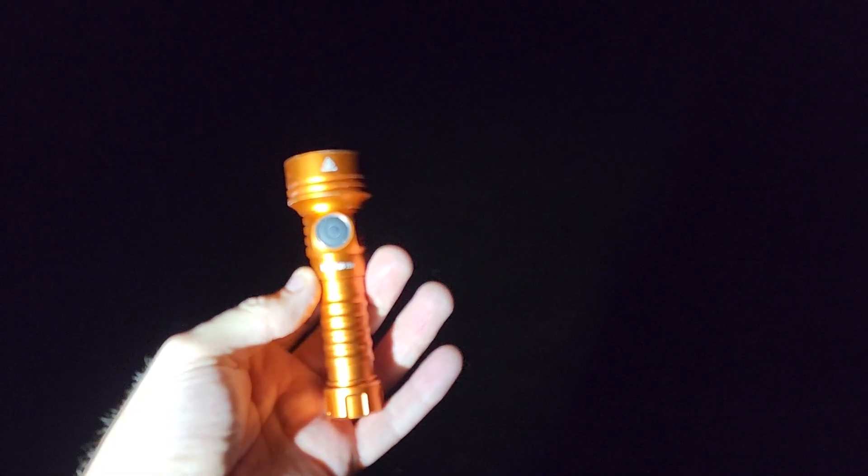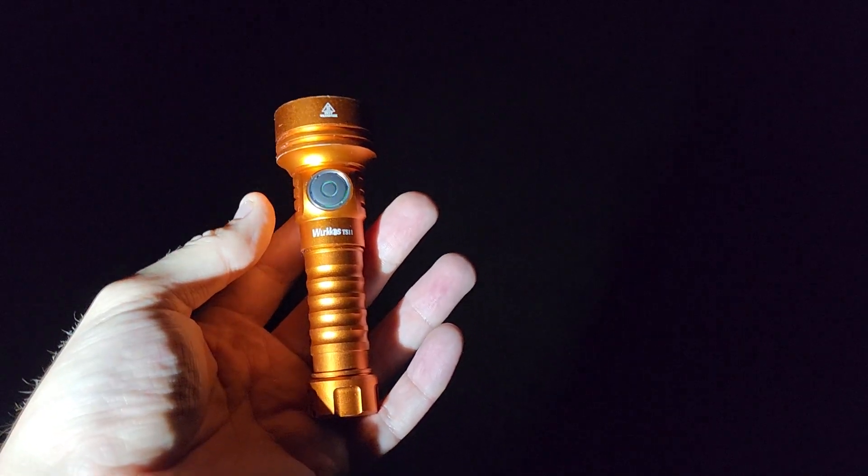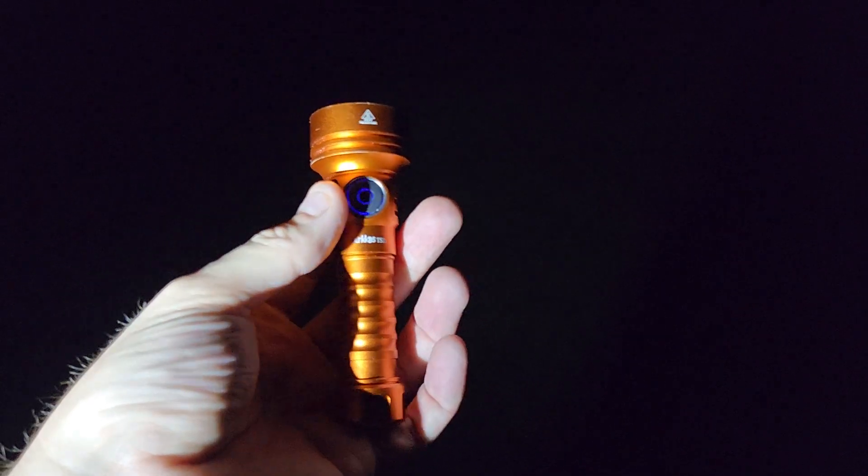Hello everyone, it is Big Papa Foot. Thank you so much for joining me tonight, taking a look at this beautiful new Workos TS11. Gonna see if we can hit a statue 317 feet away, going from lowest to highest.